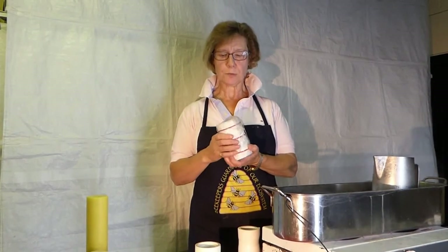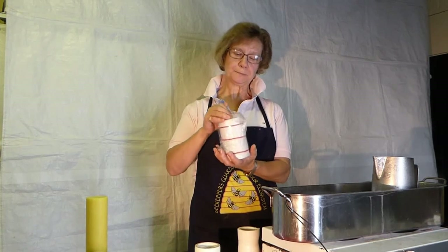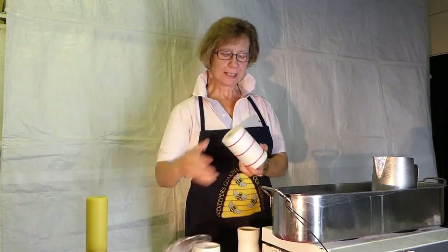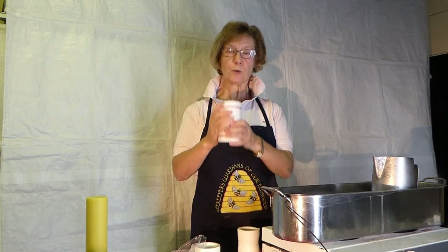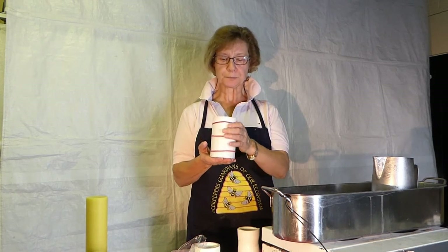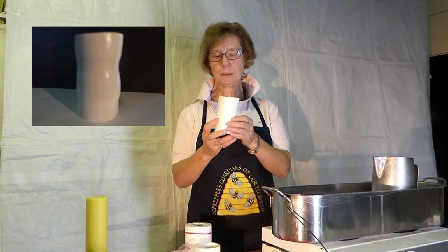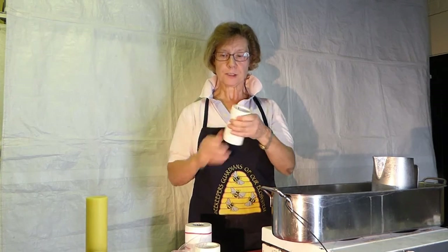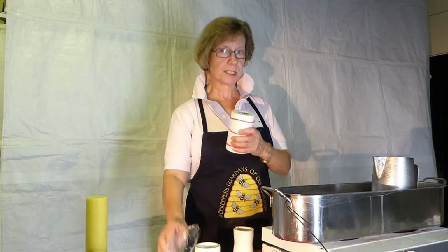We're going to talk today largely about silicone moulds. This is how we keep ours: first of all, it's in a plastic bag to protect it from any dust. Secondly, we store them with a card around them with bands to keep them secure. We also store them upright so that they are protected and not going to get squashed. Here's an example of a candle mould that hasn't been kept well — you can see around the middle where somebody's left an elastic band too tight and it's all squashed and distorted. These are expensive, so it's important to keep them as well protected as you can.